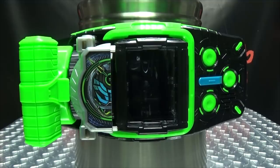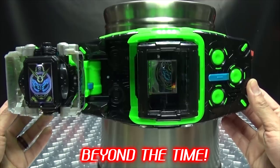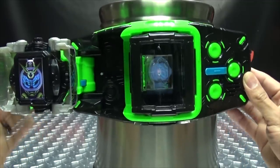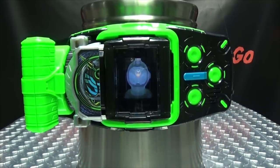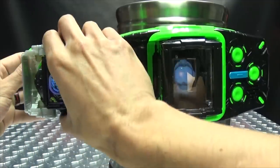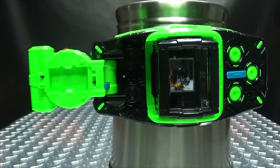Now we will do our final attack. To do that, you just open up the driver and close it again. Then explosions of time happen because it's awesome. So there you have that. We can now remove the watch, close that back up, and we're done with you for now.